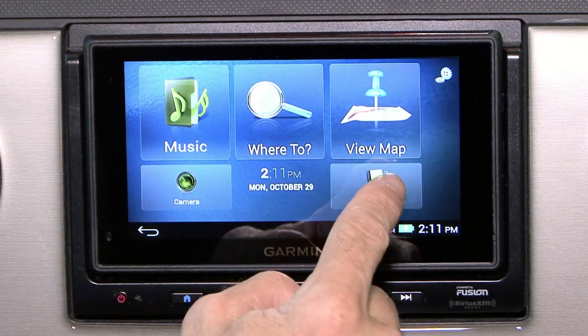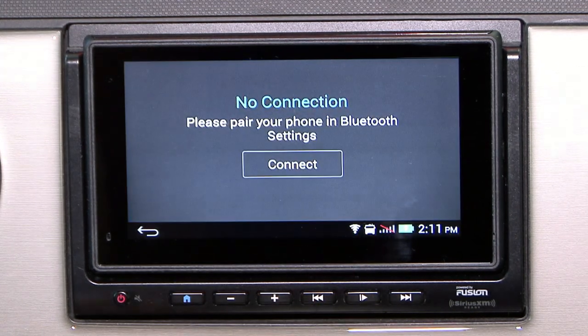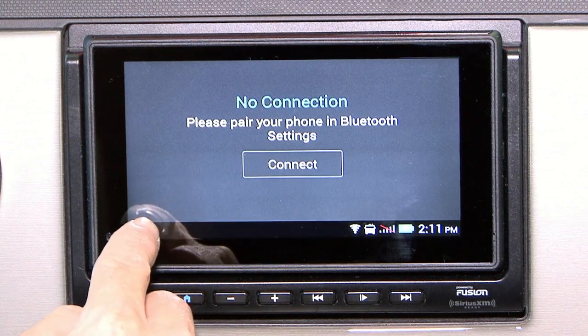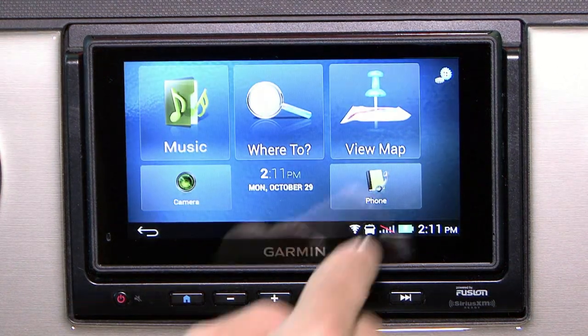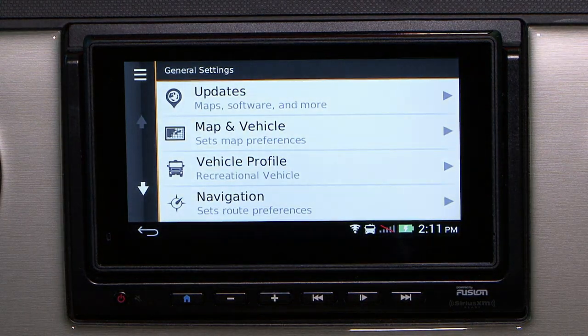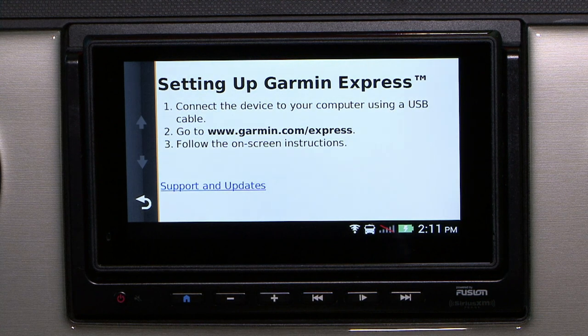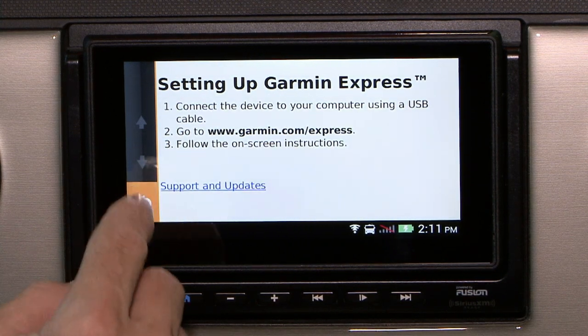Moving on to the bottom right hand corner, we have the phone. This is, once you've connected Bluetooth, where you can control your phone options — it's not connected at the moment so we won't be able to access that. In the upper right hand corner, you have the settings. This is where you go to update your maps — simply connect your device using a USB cable, go to Garmin.com Express, and follow the on-screen instructions.